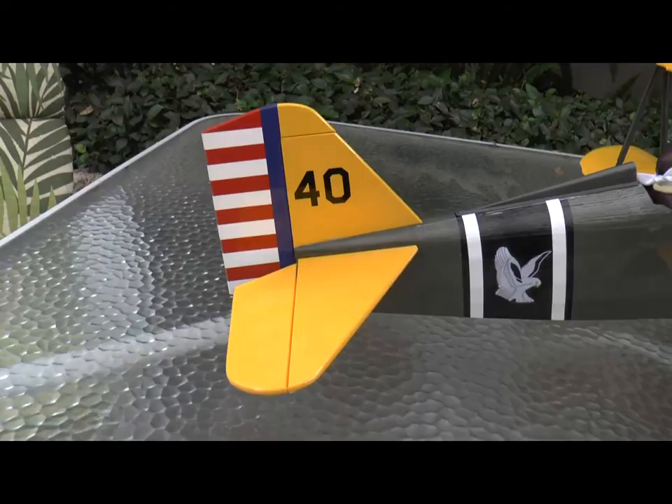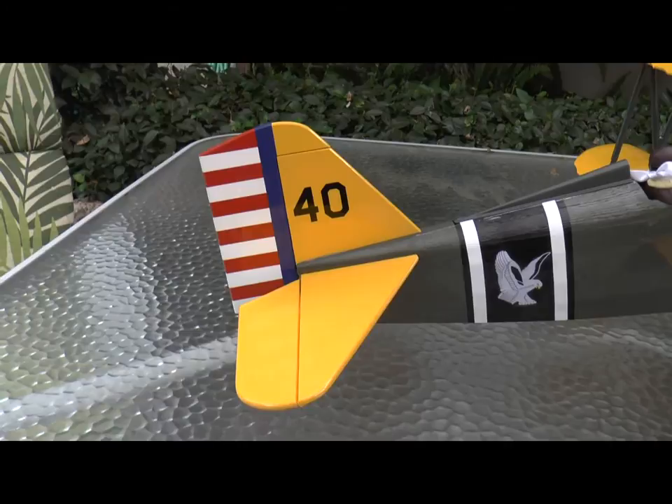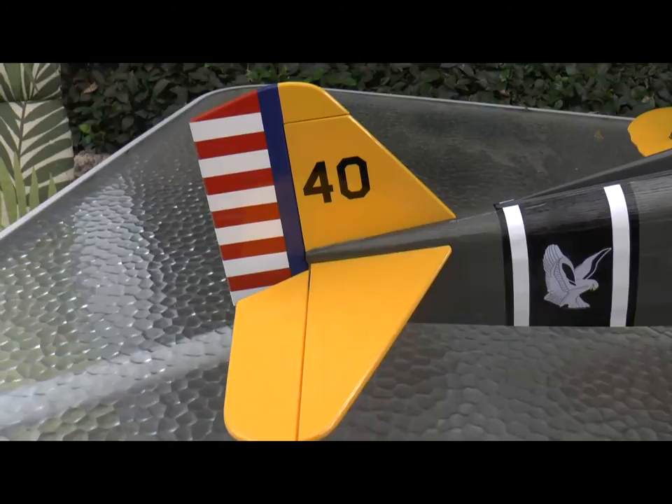I trial fitted them to get the position, did the installation of the control horns, and then mounted the horizontal stabilizer and then the rudder. The instruction manual shows you trimming some of the covering off of the horizontal stabilizer and off of the vertical stabilizer. I had to do absolutely no trimming whatsoever for the vertical — it was trimmed perfectly as it came.